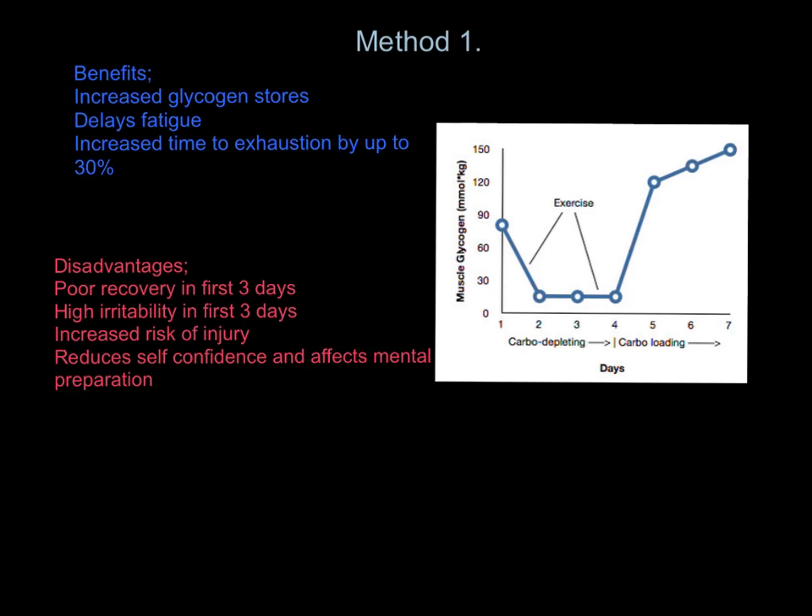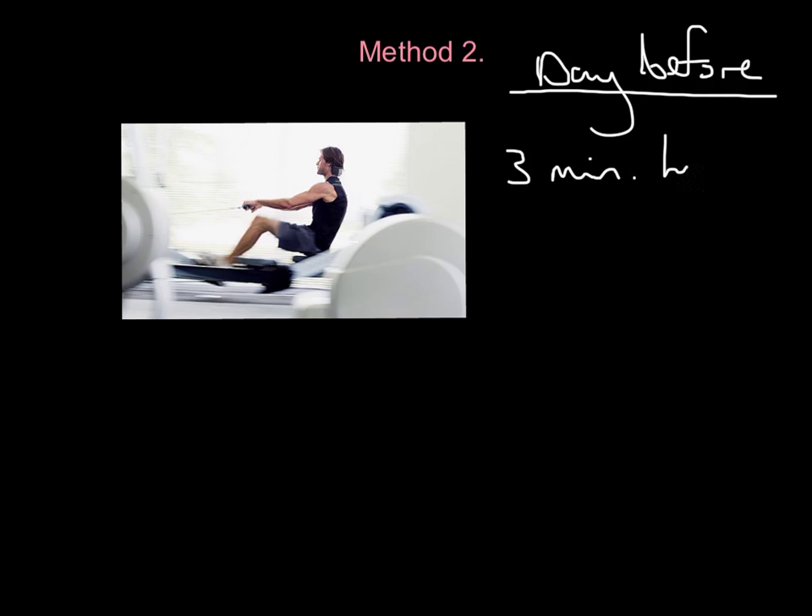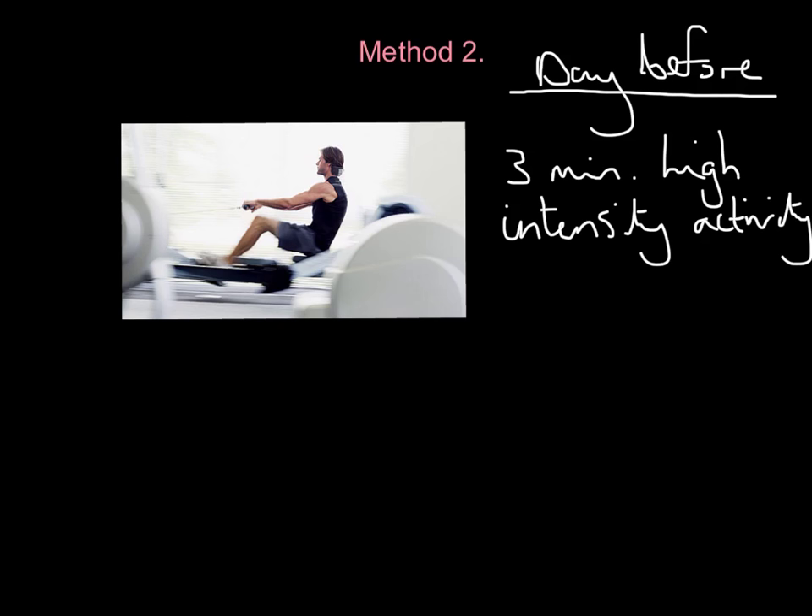Now let's look at method two, an alternative method. This isn't a seven-day process — it's done the day before. So if you're doing the marathon on Sunday, you do this on Saturday. What you do is a three-minute high-intensity activity — for example, a three-minute blast on a rowing machine, as hard as you can, for no longer than three minutes.